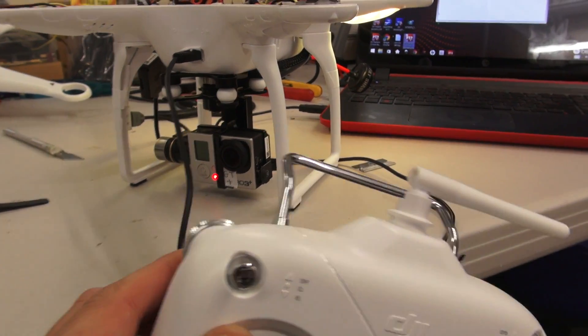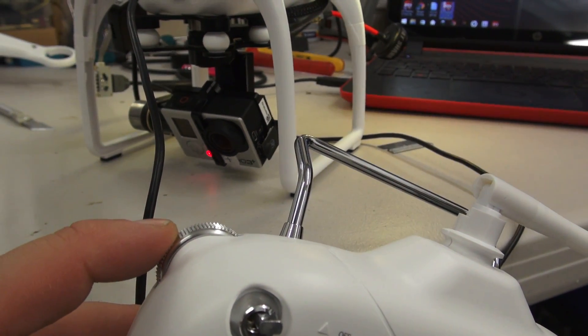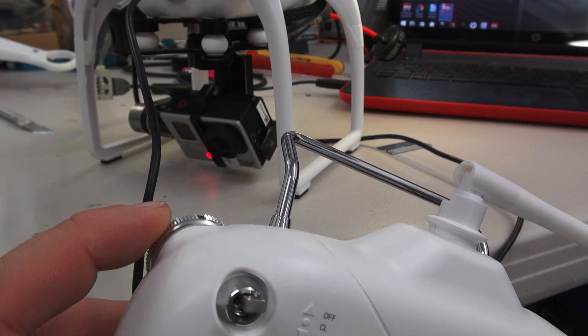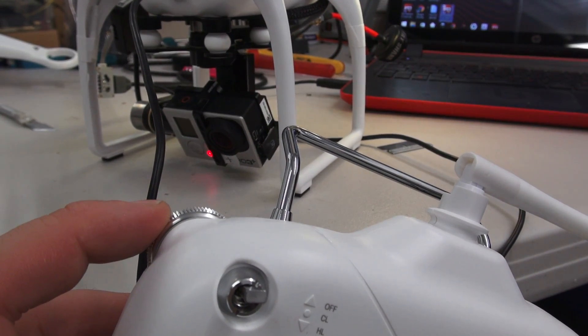It's extremely important to remember to update your assistant software before updating the firmware on your Phantom — if you don't, you will brick your gimbal. If you do manage to brick your gimbal, don't worry — I'll be posting a video shortly showing how you can reset your gimbal to zero firmware and then load on whatever you want.